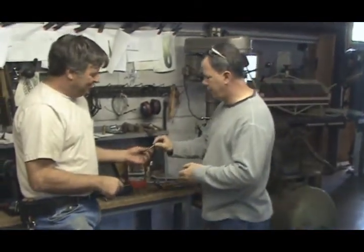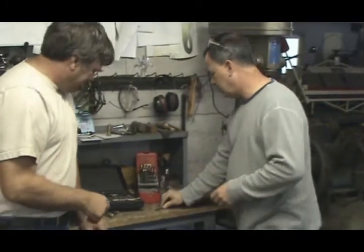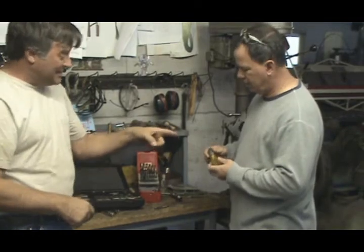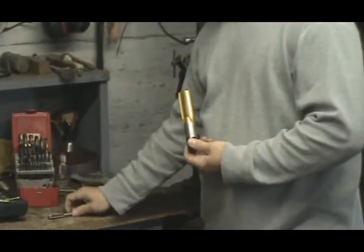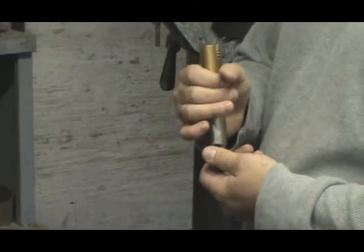Let's go over this. I brought something here a little bit easier for you. Now this I can see. So this is an inch and a quarter, seven tap. What does all that mean? Well, an inch and a quarter, or in your case a half-inch, means the body diameter or the outside diameter of the tap.